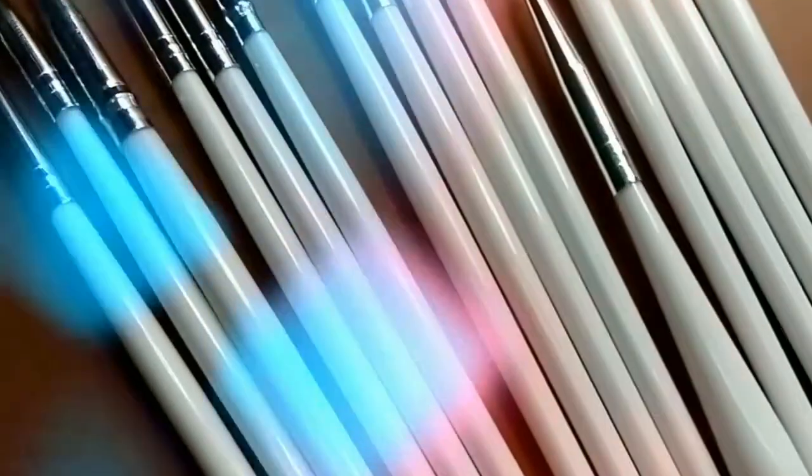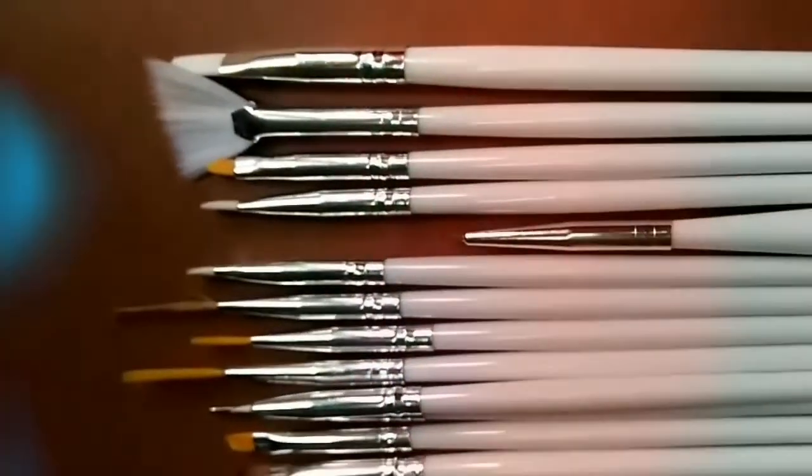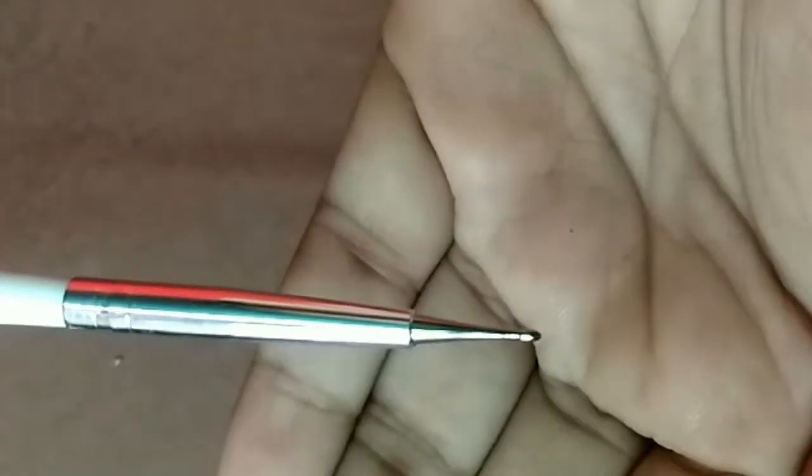I got these new nail tools as birthday gifts from my college friends and I'm so excited to try them out. We'll make a complete video about them later. I'm just in love with these!